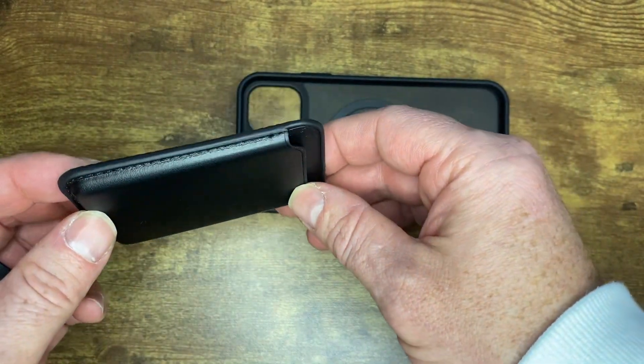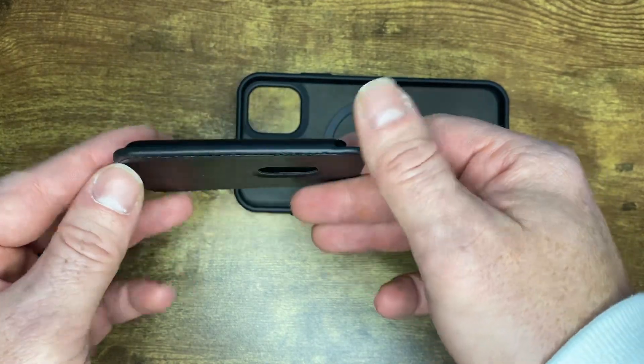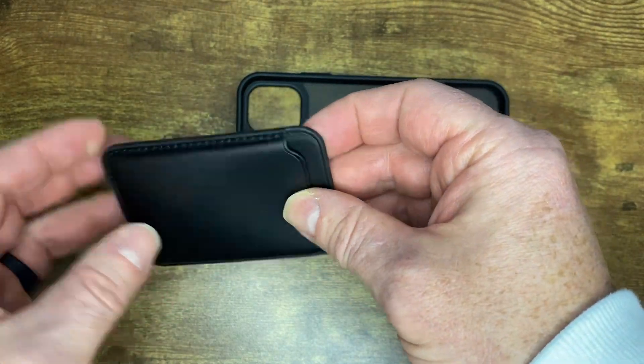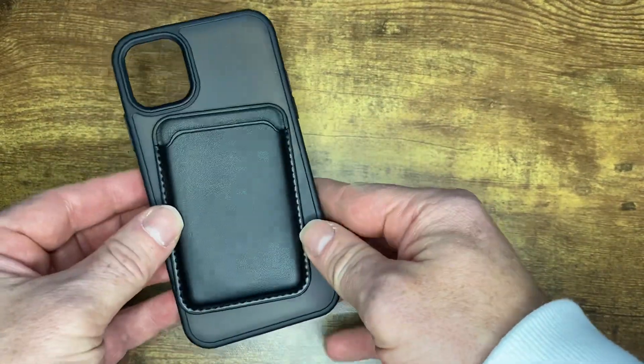Overall, I think it's a nice leather-looking case. Works really well. I'm excited to continue to use it.